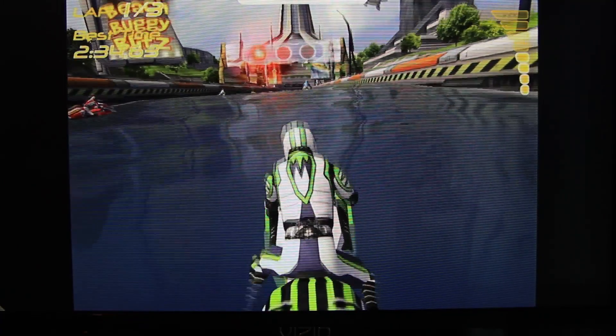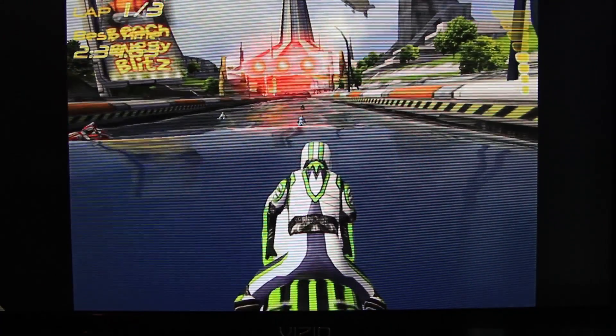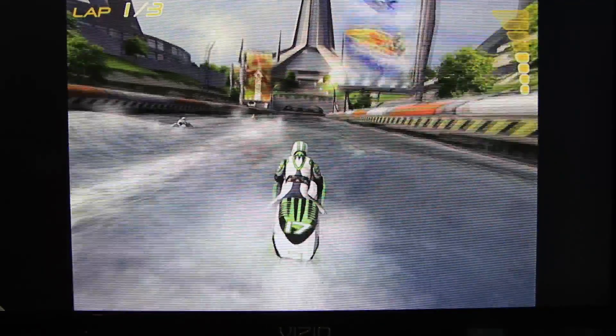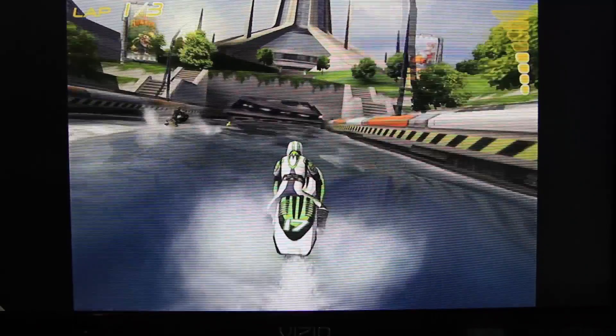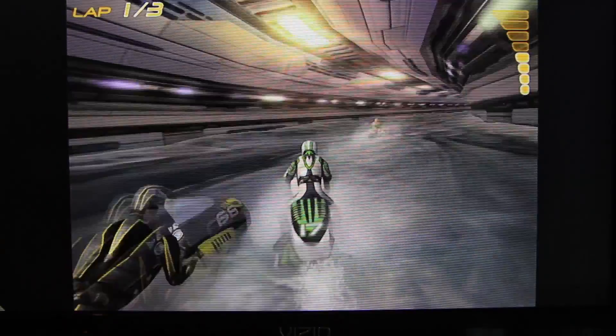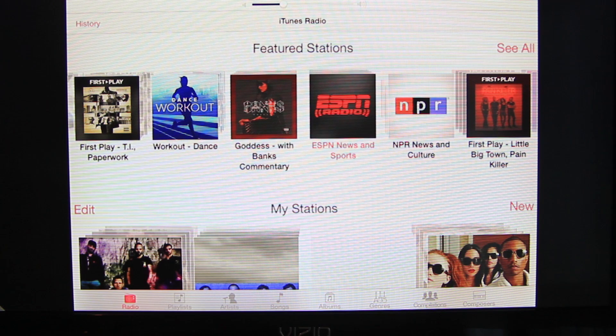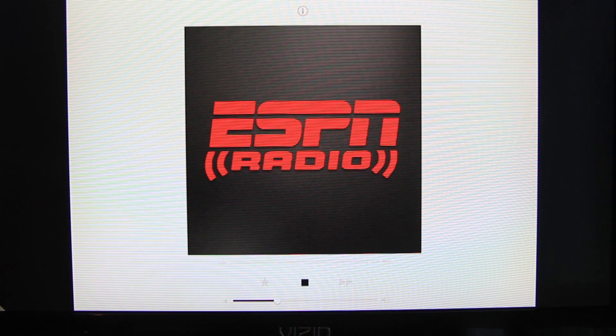If you try 3D games, I'm warning you — it's not as fluid and the sound is choppy, so it's not recommended to play 3D-intense games. Playing iTunes Radio is possible sometimes, but it's still choppy from time to time. Even the videos are not as fluid.